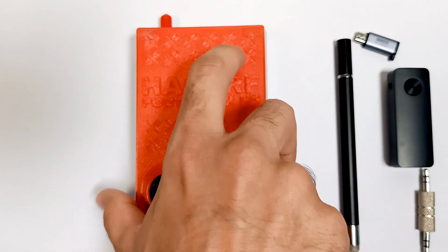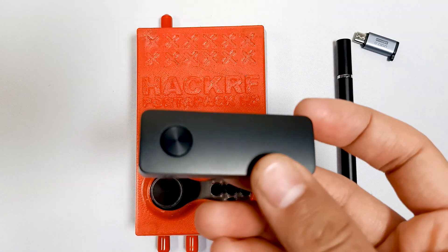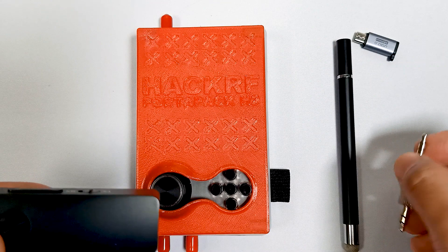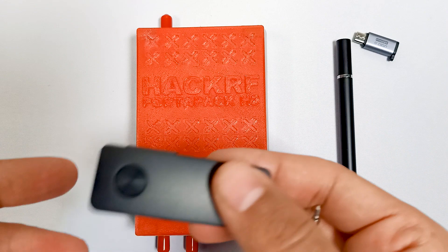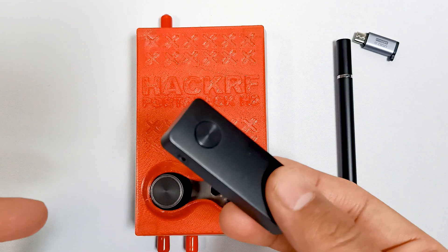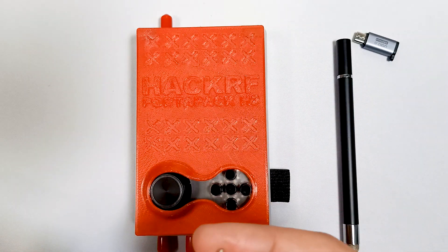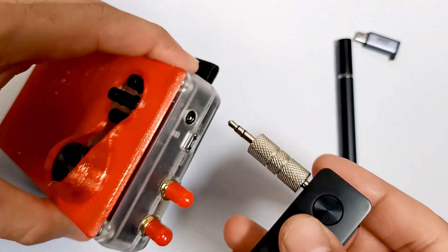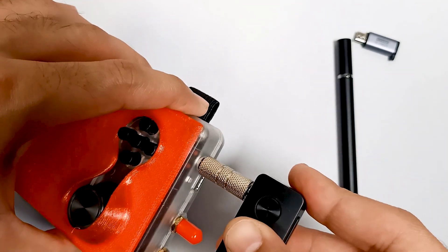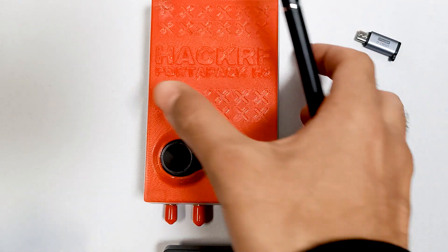The second thing is this Bluetooth transceiver and receiver, which I have already discussed in a separate video. You can receive audio wirelessly over Bluetooth using this transceiver and receiver. Let me just connect this as well.